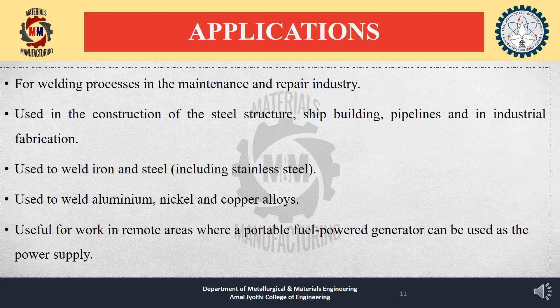Applications: Shielded metal arc welding is used in the maintenance and repair industry, construction of steel structures, shipbuilding, pipelines, and industrial fabrication. It is used to weld iron and steel including stainless steel, as well as aluminum, nickel, and copper alloys. It is also useful for work in remote areas where a portable fuel-powered generator can serve as the power supply.